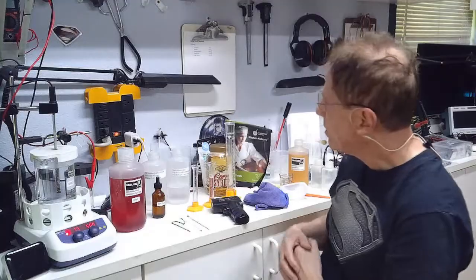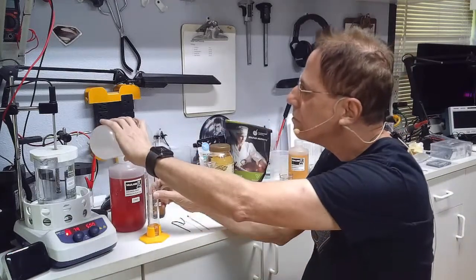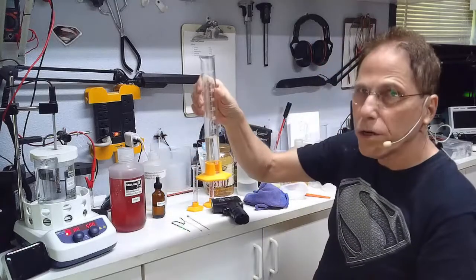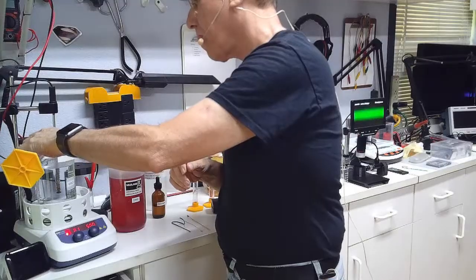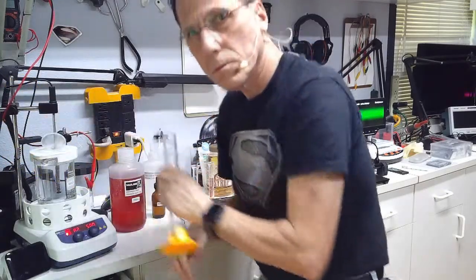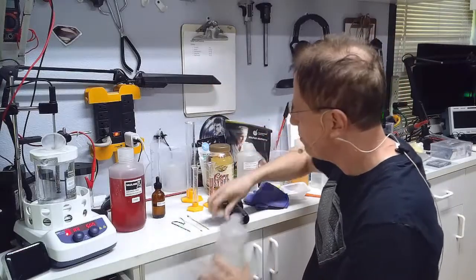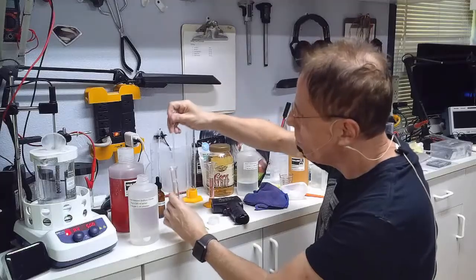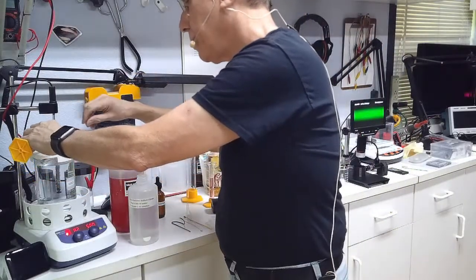First, corn syrup: we're going to put eight drops of corn syrup in here. Next, we're going to put 40 milliliters of NaCl — using a handy funnel to make sure it all goes in. Next, we're going to put 10 milliliters of sodium citrate. If we get any spillage that's what pipettes are for — we suck out what we don't want and carefully add the 10 milliliters.